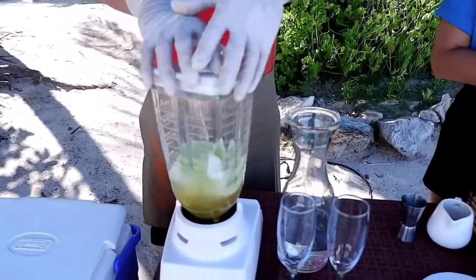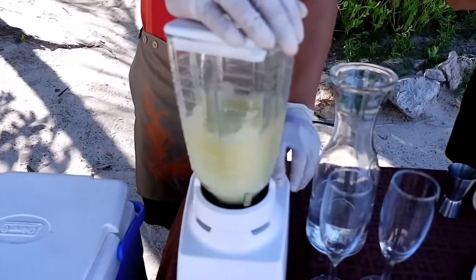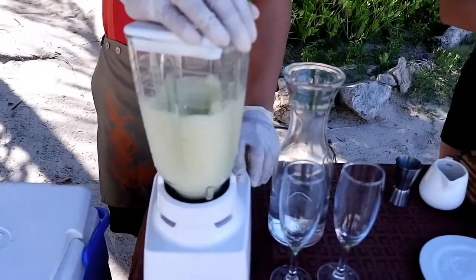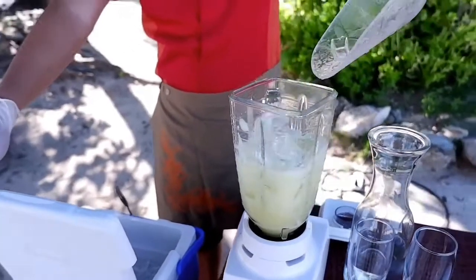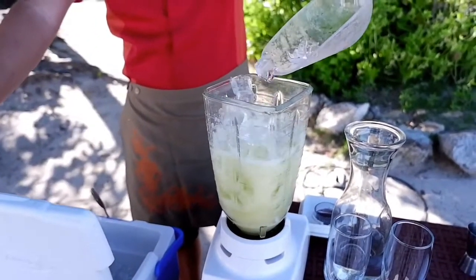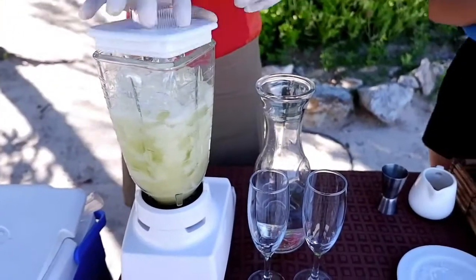Then we can blend. More ice. Extra ice. And then we blend again.